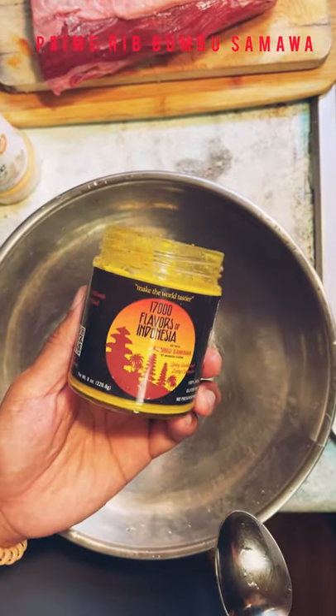Welcome back to 17,000 Flavors of Indonesia. So we are going to make perkedel — okay, but it's gonna be my way, because it's 17,000 Flavors of Indonesia. So Bumbu Samoa here.